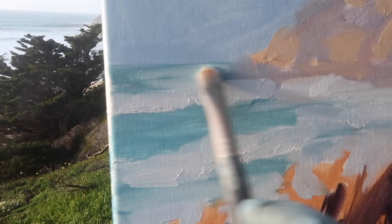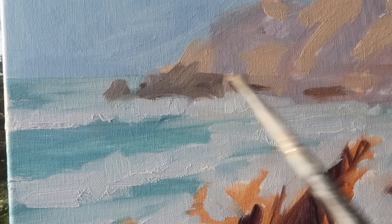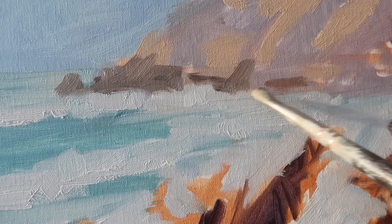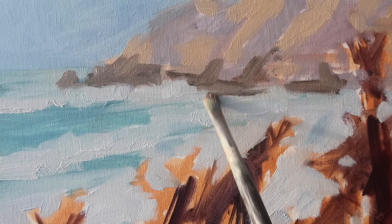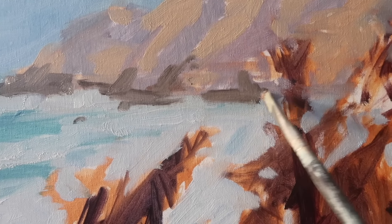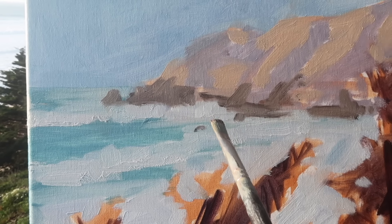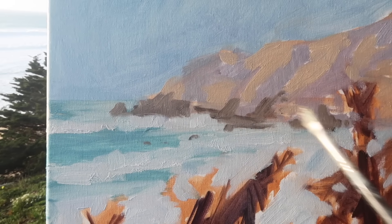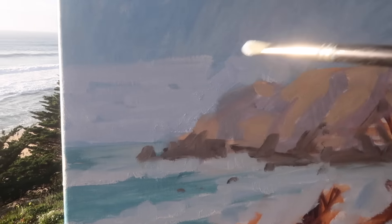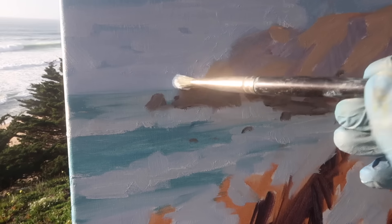There are some pretty big waves rolling in here, and some white water out at the point. There are some rocks I'll be adding. At the base of the rocks it's kind of dark, so I'm going with a mixture of ultramarine and burnt sienna. I want some contrast with the white water, and I'm feeling like I wasn't getting it. I'm paying attention to the relationship between the dark portion of the cliffs and the white water — I'm definitely going to have to darken some of this water here and possibly lighten the sky.